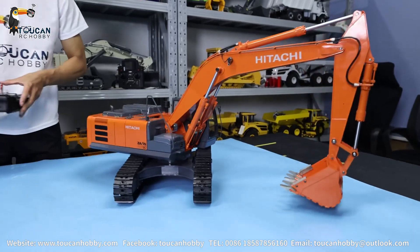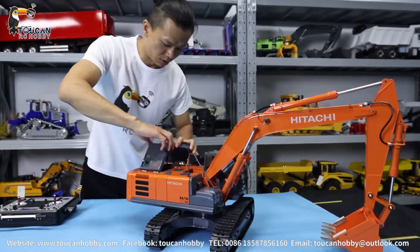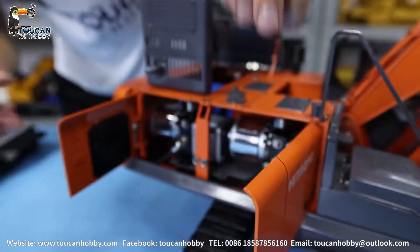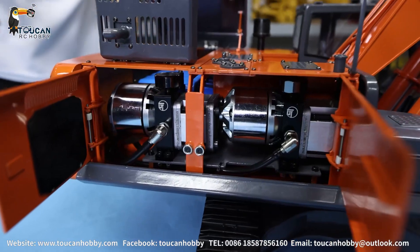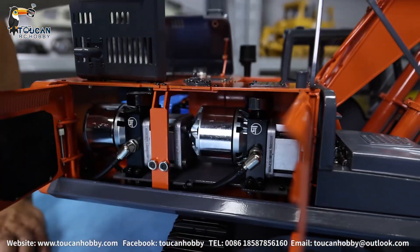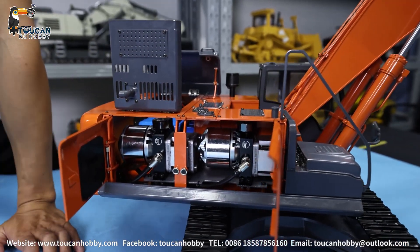Let's turn to this side and I will show you the pump. With the top cover and side cover open you will see the double pump. This pump here is for the big boom, and this one is for the small arm and the bucket, so they are separate.